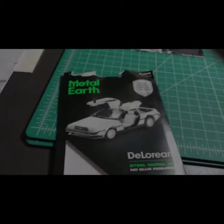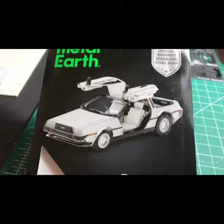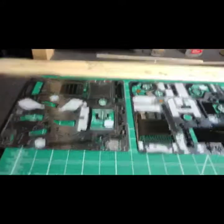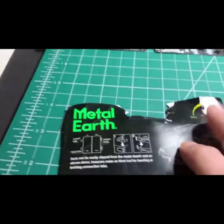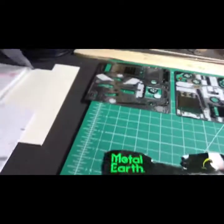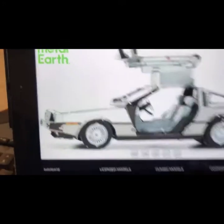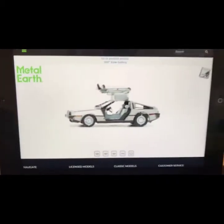Hello everyone, going to start on another Middle-earth model. I thought I'd do a DeLorean. I haven't done many cars — a few tanks here and there — but it's two and a half sheets so it's a moderate level as far as difficulty goes. First thing I always recommend is to scan the barcode to get the 360 model. Luckily it's posted, though unfortunately it doesn't have the top and bottom view. Always review that first and then get started.